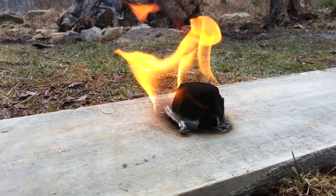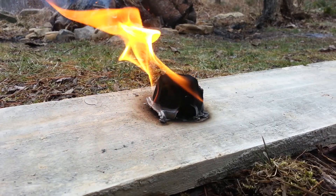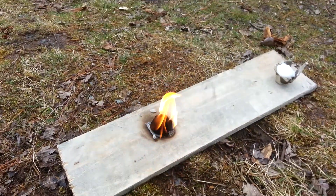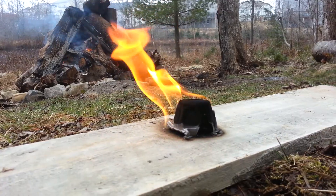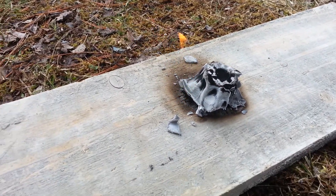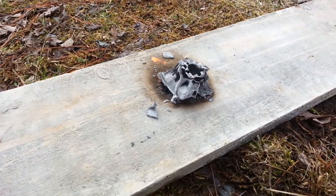We're at about six and a half minutes now and still going strong — not too bad, it's a good size flame on that. Now it's getting a little weak and we're at 12 minutes, which is pretty good. I would think that's enough to get a fire going.